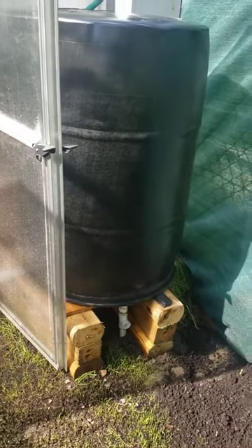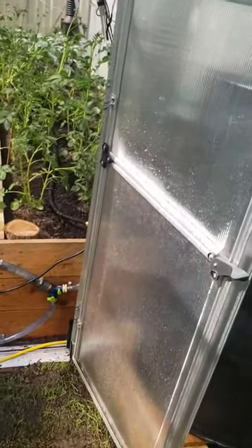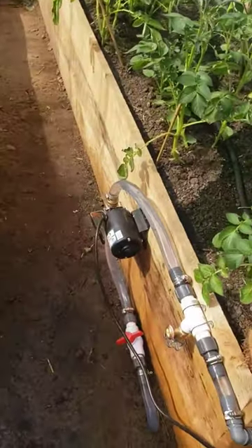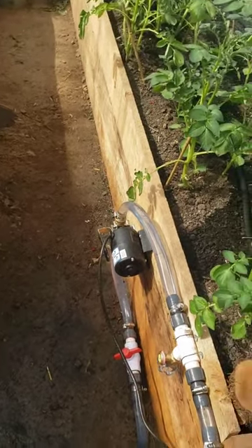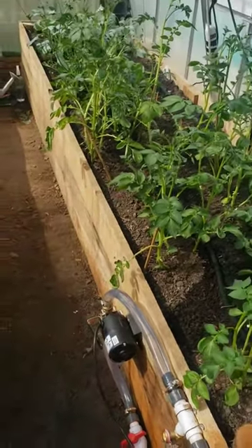You still get a connector hose there. Then there's a hose that comes underneath and into the greenhouse, which is where this shut-off valve is. That prevents the water from running after the pump is turned off so it doesn't siphon into the beds.